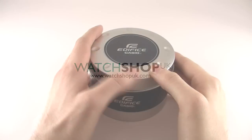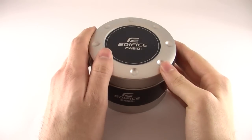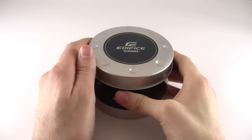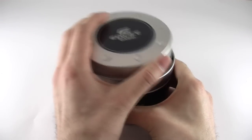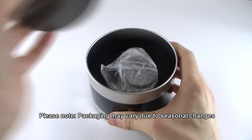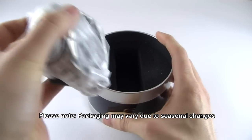Hi, this is Chris from Watchshop UK and today we're taking a look at the Casio Edifice model number EQW500DBE1AVER. It's a very long model number but the watch itself has a very long list of features, so we're going to try and get through them and show you what this watch is all about.